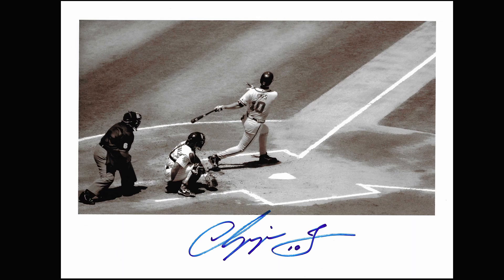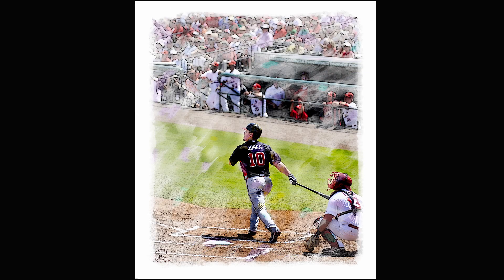Do your research on certain players — is there something unique to them? Chipper Jones was a switch hitter; very rarely do you find switch hitters anymore. I was able to shoot Chipper from both sides of the plate. So look for things that are unique to that player and photograph it.